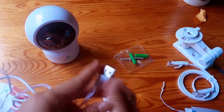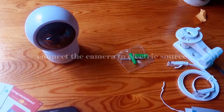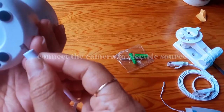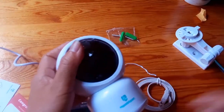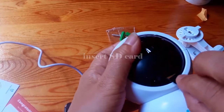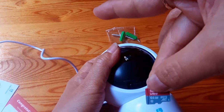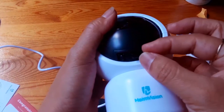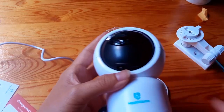Now we connect the camera to the electric source by using the USB cable and the adapter. Then we insert the SD card. I use a 64GB SD card, so just insert it.